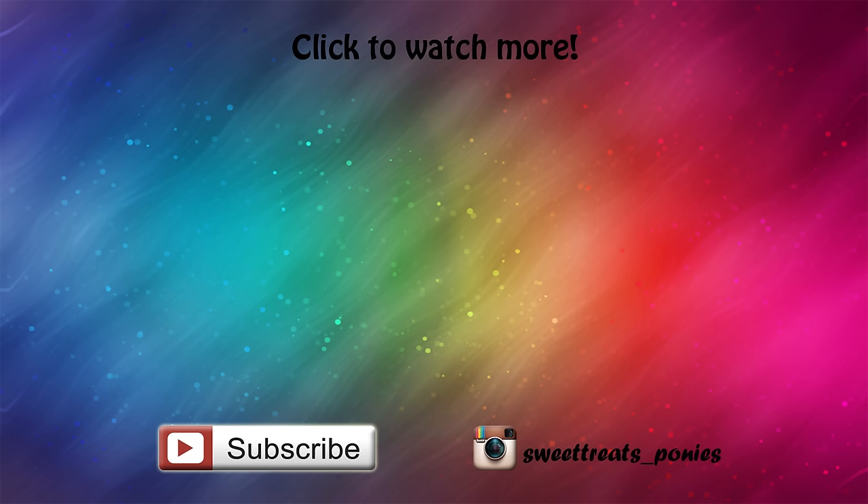That's it for this video! You can watch more of my custom My Little Pony videos by clicking on the pictures on your screen or visiting my channel. Happy Nightmare Night and thanks for watching!